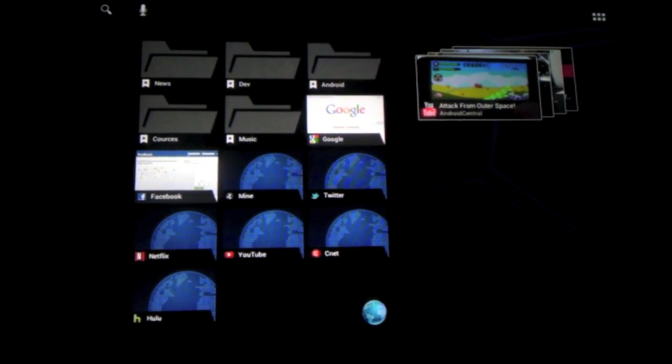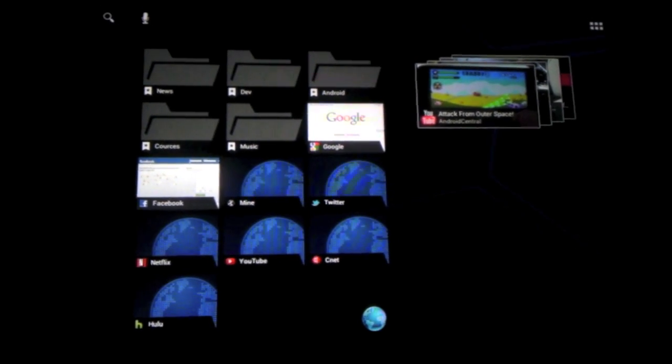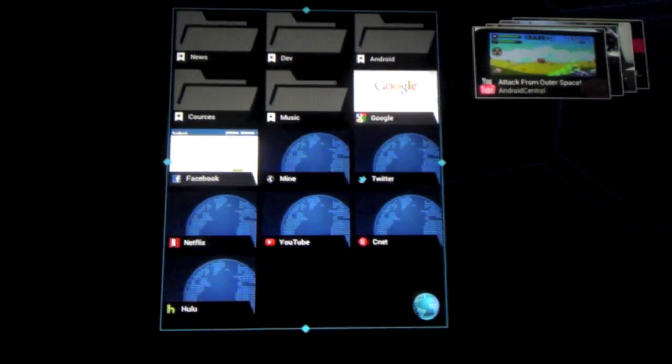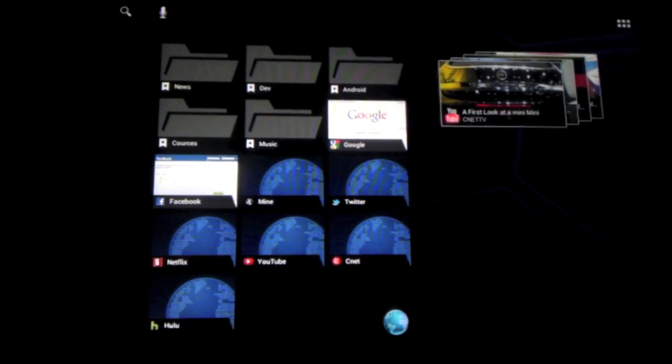Another feature in Ice Cream Sandwich is you can resize all the widgets. Just hold on to the widget, wait for the sidelines to pop up, and then you can resize them. This works for almost all the widgets in Ice Cream Sandwich.